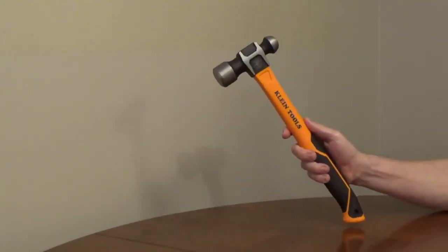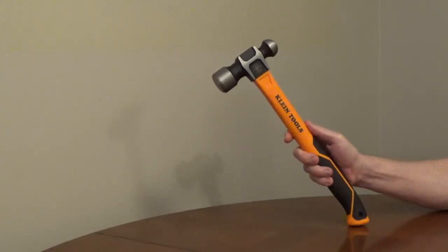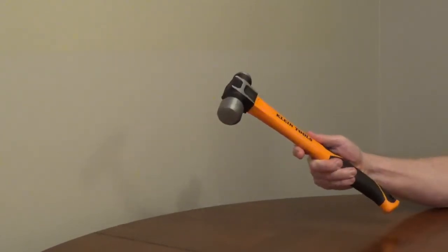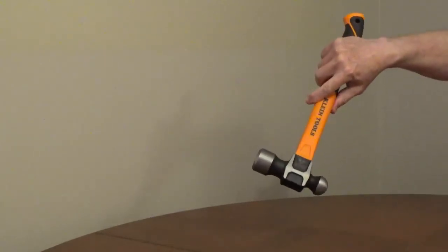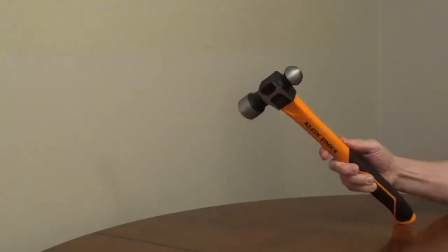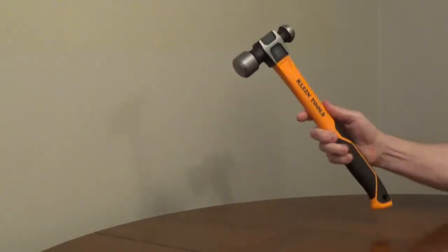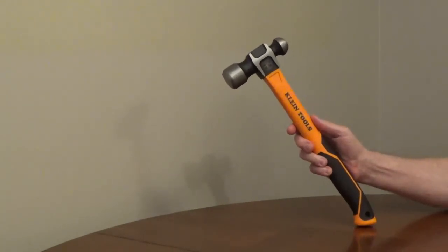Klein Tools ball-peen hammer model H80332 has a 32-ounce forged steel head for durability. It has a smooth striking face, and the other side has a smooth rounded shape. The fiberglass handle is shock absorbing and it has a non-slip grip.